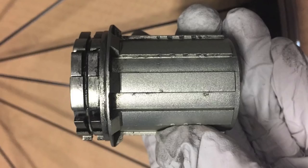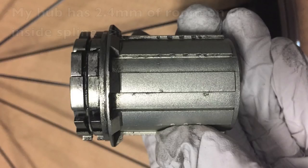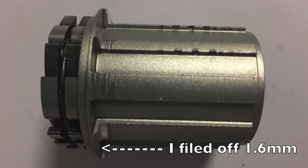My particular freehub has 2.4 millimeters of room on the inside of the hub. 11-speed hubs are 1.8 millimeters longer than 10-speed hubs. I've read on the internet that you need to remove at least 1.5 millimeters of material to get the 11-speed cassettes to fit. I shaved off about 1.6 millimeters on my hubs.